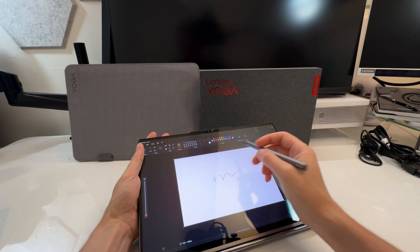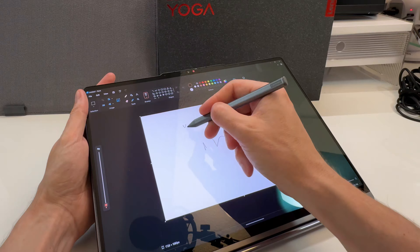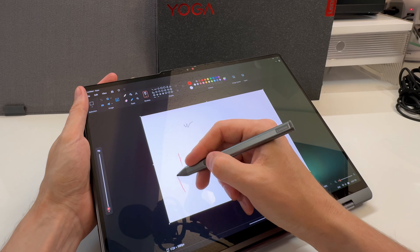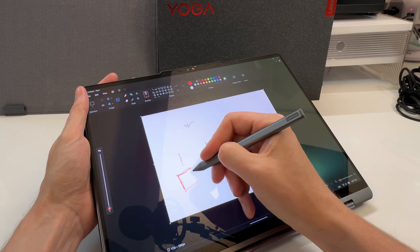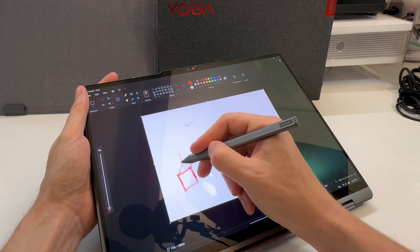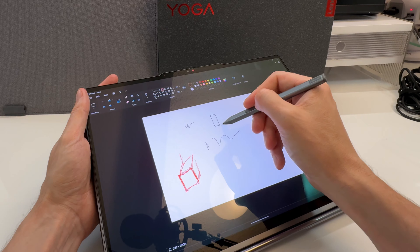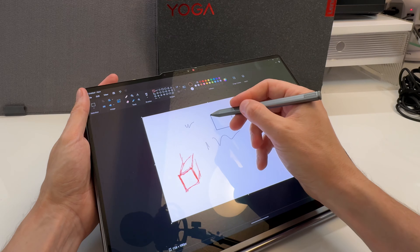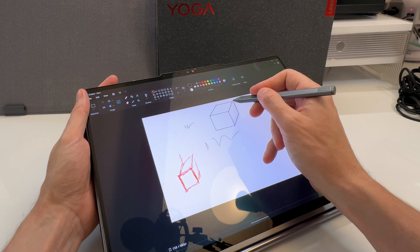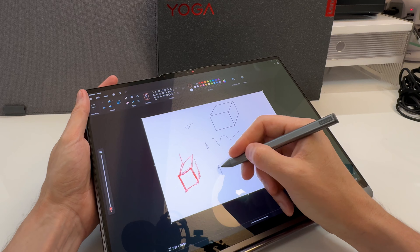Let's do a quick drawing in Paint. It's very responsive — I'm not noticing any trail or lag that you get on some devices when you use a pen. Paint isn't the most responsive program in general, but it actually feels like there's no latency here, which is impressive.